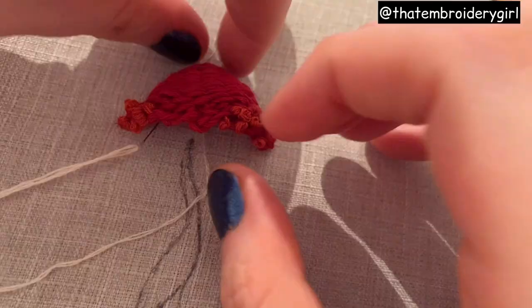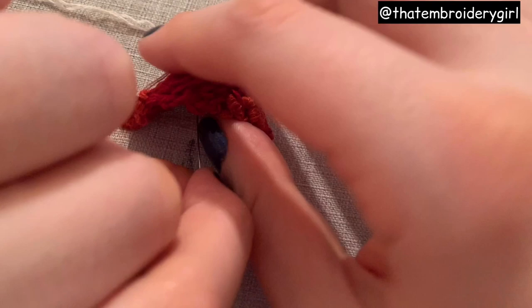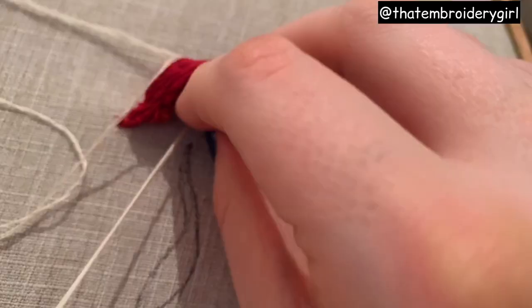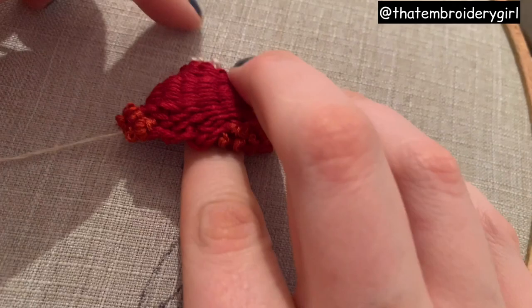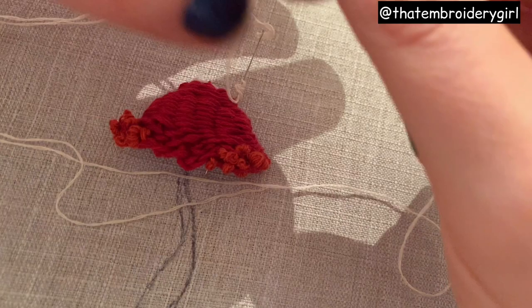Once you're done it should look something like this. I'm going to take a creamy color, put a knot at the bottom of two strands, come up on the top and add some french knots in this cream color - make these nice and chunky and just get them in wherever you feel you need them. If you look on Google images, these types of mushrooms tend not to have loads and loads of white dots, so I'm just going to put a few on the top and then a few in the middle.